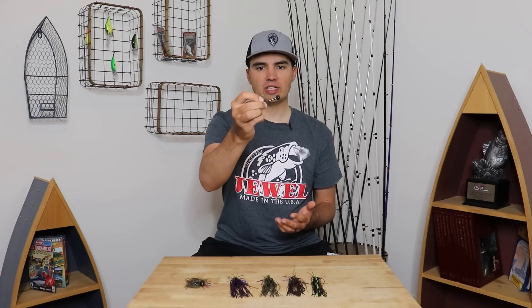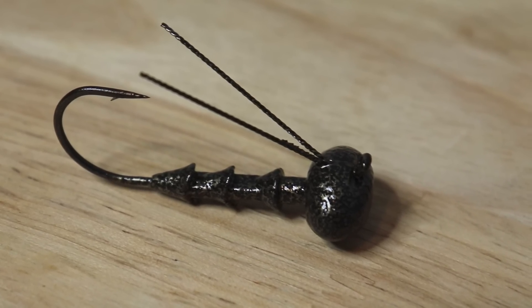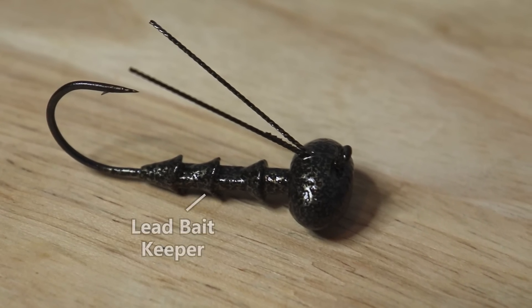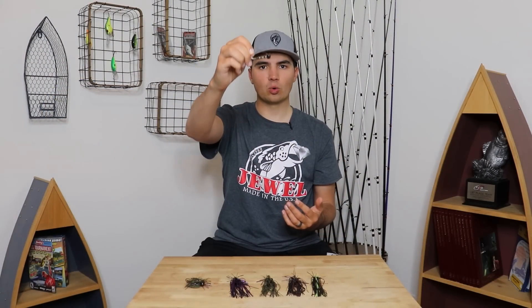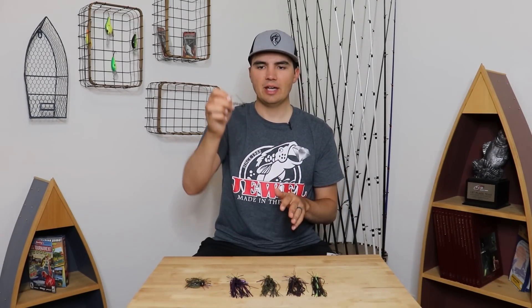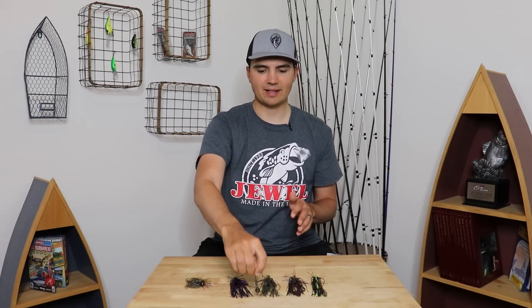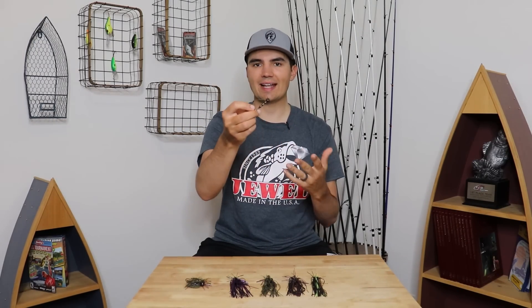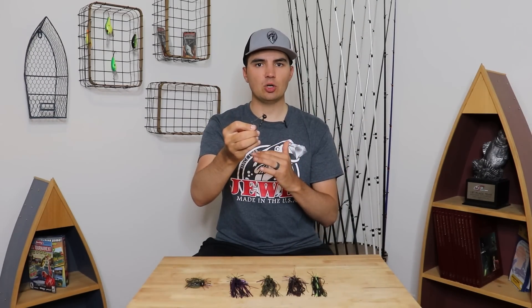Another really unique feature of this jig — again an Ozark secret — is the bait keeper. As you can see, it actually extends pretty far down the shank of the hook and is poured from lead, which redistributes the weight away from the head and more towards the base of the hook. This causes the bait to fall more horizontally rather than head-first straight down to the bottom, causing the jig to almost glide and swim through the water as it falls, especially when you're stroking or hopping it high off the bottom. It better imitates a baitfish, a fleeing shad, or a fleeing crawfish.